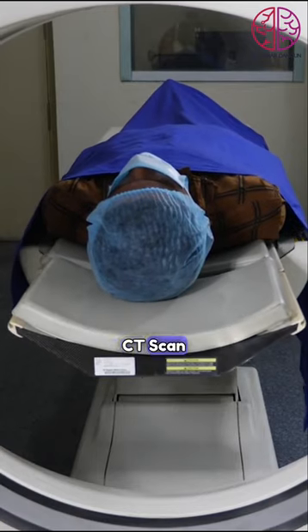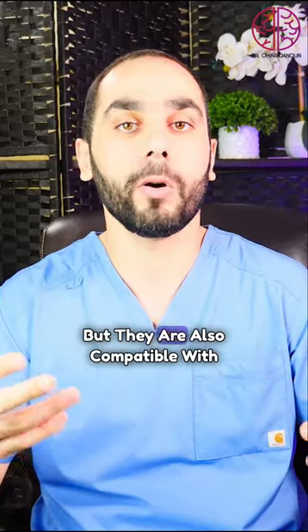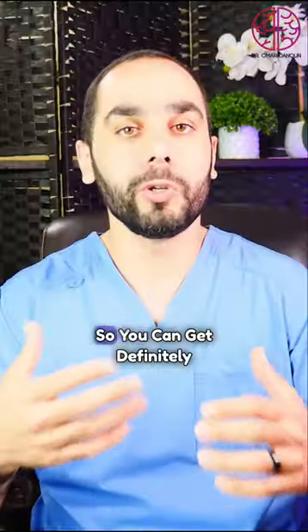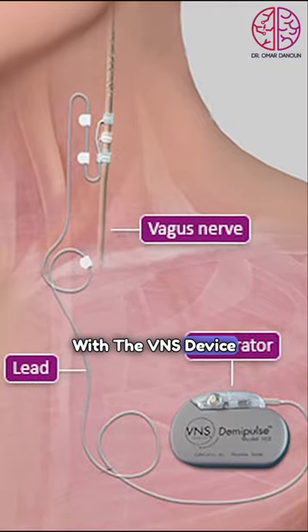VNS is compatible with CT scan — of course, like any metal devices are okay with CT scan. They are also compatible with magnetic resonance imaging or MRI imaging. So you can definitely get MRI scans for the brain with a VNS device.